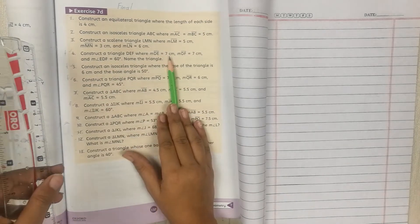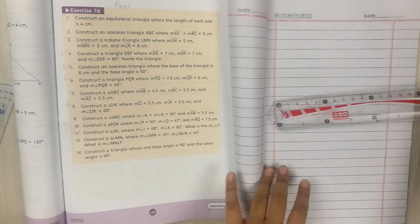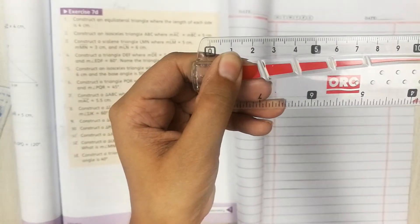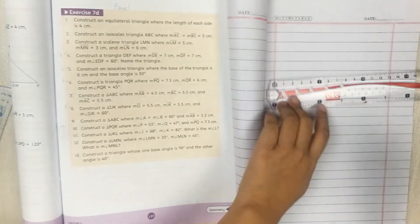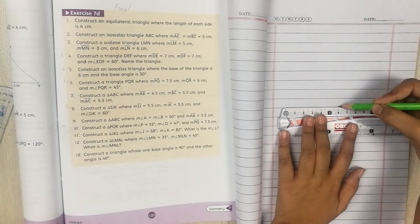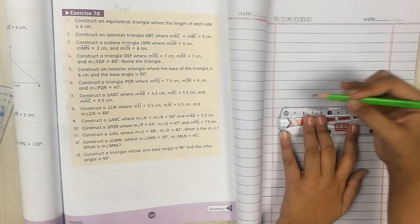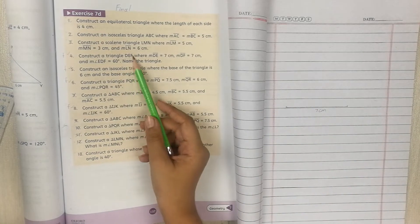The baseline has to be 7cm because there are two 7cm sides. On your scale, find the 7cm mark and draw a 7cm line. You can put dots to remember how much you need — 7cm. The triangle's base is DE, so write D at one end and E at the other.